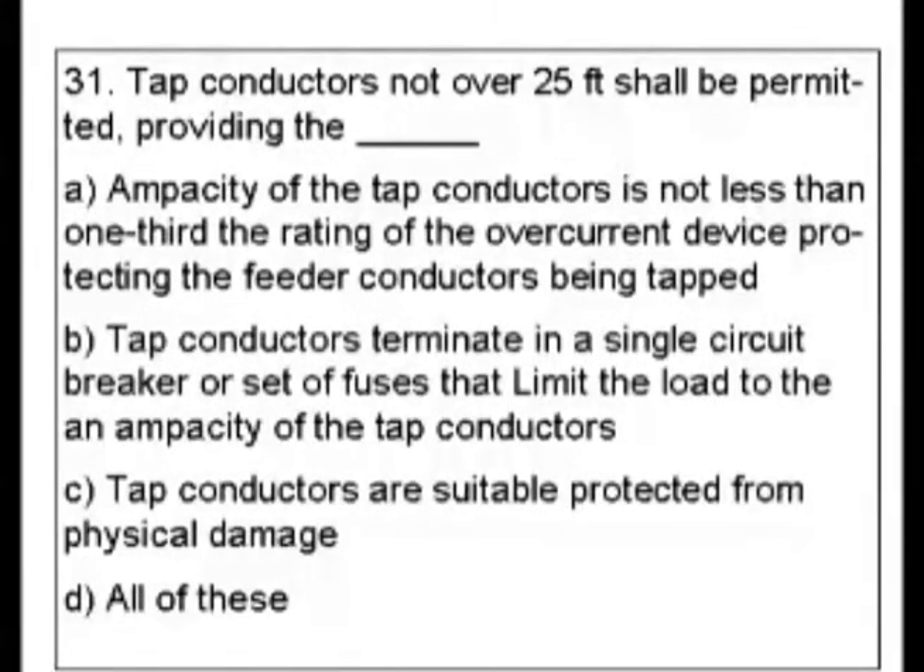Question 31. Tap conductors not over 25 feet shall be permitted, providing the: A. Ampacity of the tap conductors is not less than one-third of the rating of the overcurrent device protecting the feeder conductors being tapped. B. Tap conductors terminate in a single circuit breaker or set of fuses that limit the load to the ampacity of the tap conductors. C. Tap conductors are suitably protected from physical damage. Or D. All of these.